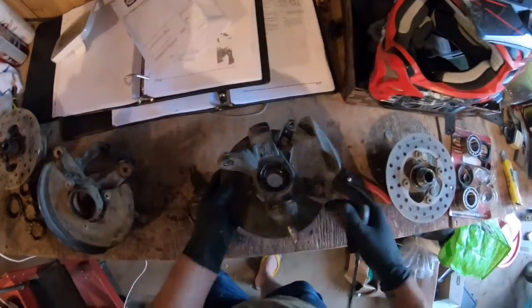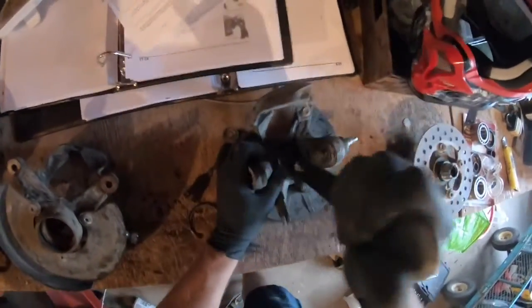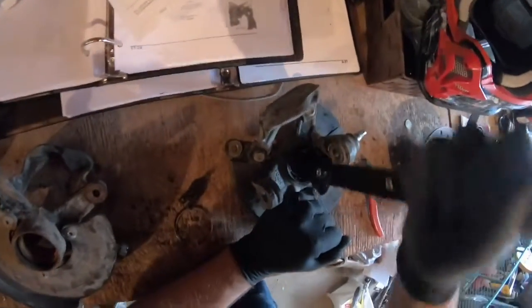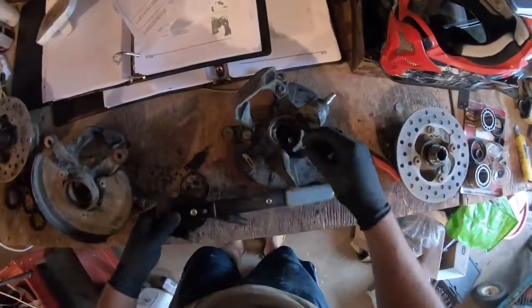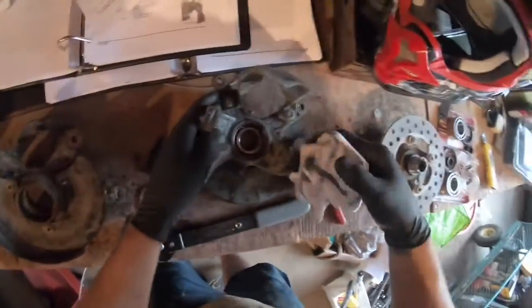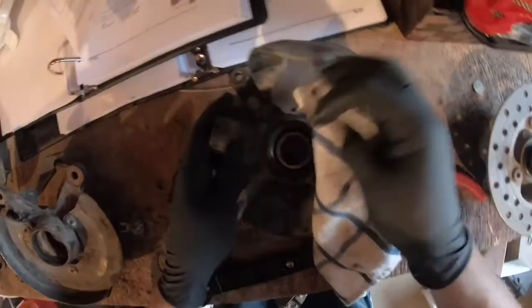Next, flip the hub over and repeat those same two steps: pull out the seal on the other side. I'm just cleaning up the bearing grease a bit here. It looks like there is not actually a second retaining ring on the opposite side.